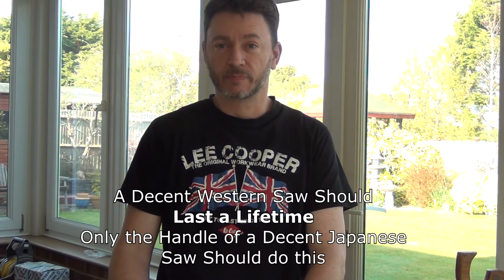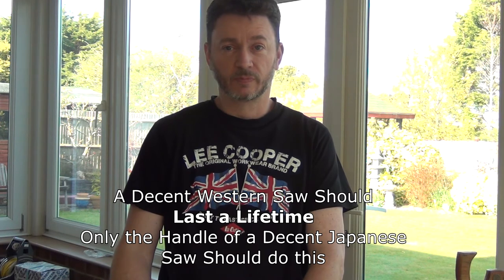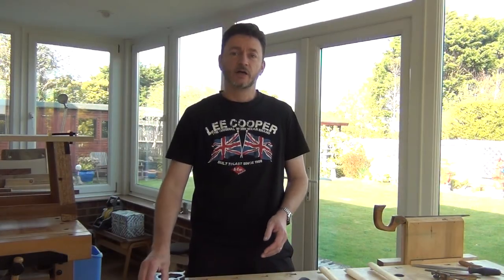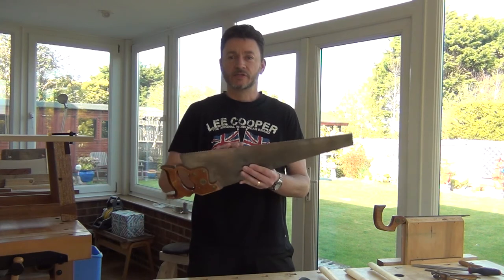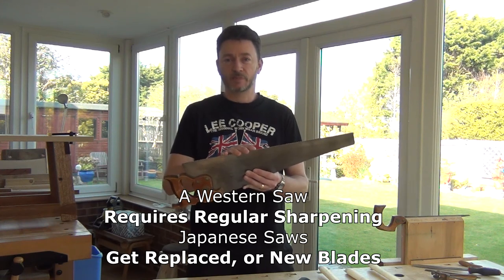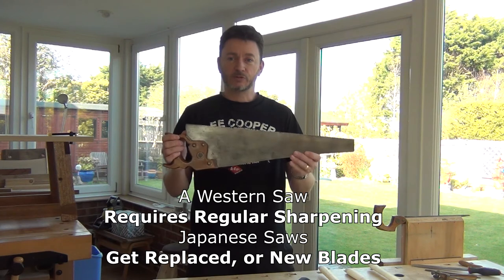Clearly a decision about saw buying can't be as simple as just cost, because there are other things to look at. Durability, for example — a Western saw will last you a lifetime, whereas a Japanese saw will eventually become blunt, and sharpening them is pretty much not on, so they're not going to last you as long. Then again, maintenance-wise, your Western saw's teeth are going to blunt a lot quicker, probably six or more times quicker than Japanese teeth, and so you'll need to get your saw sharpened.